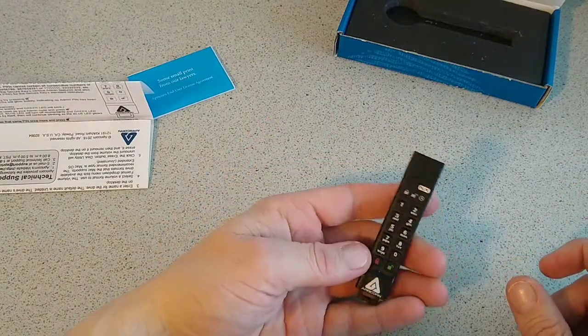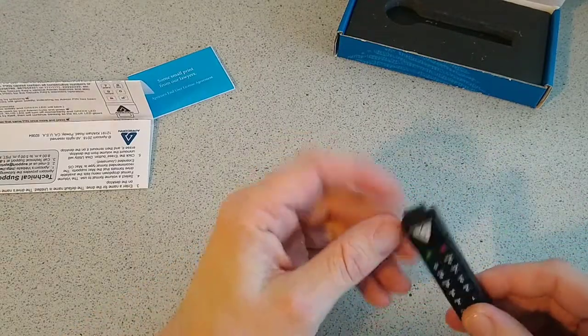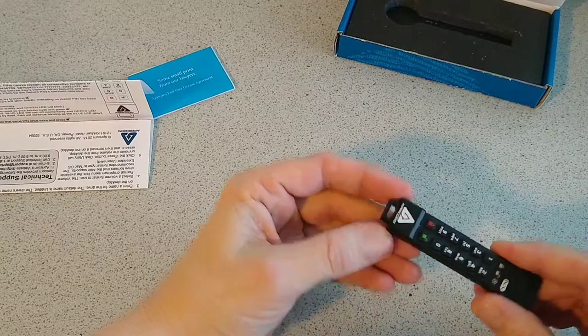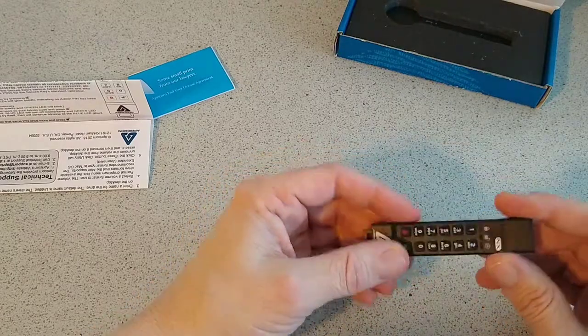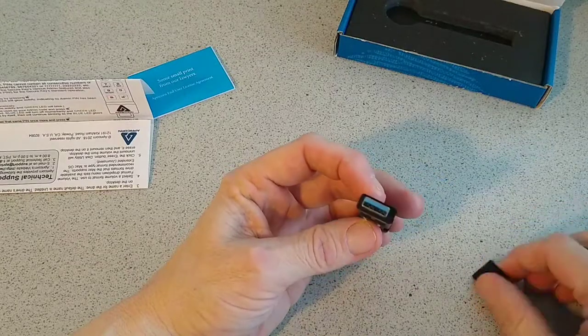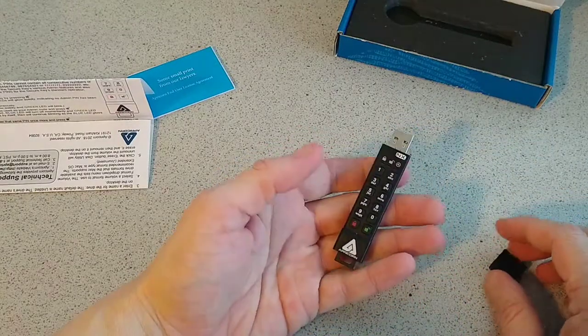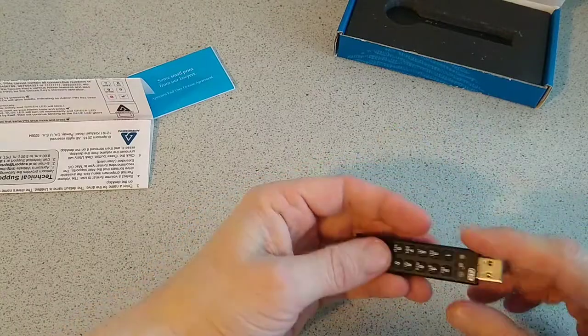On top there's a little loop where you can attach it to your keys if you want, and there's a cap to protect the USB connector when not in use. So we'll just go through the setup and check the keys out.